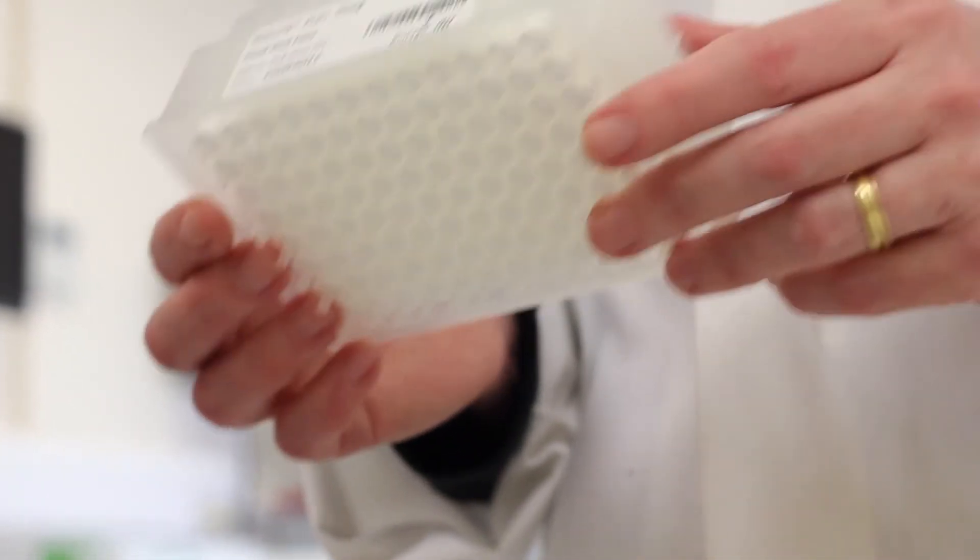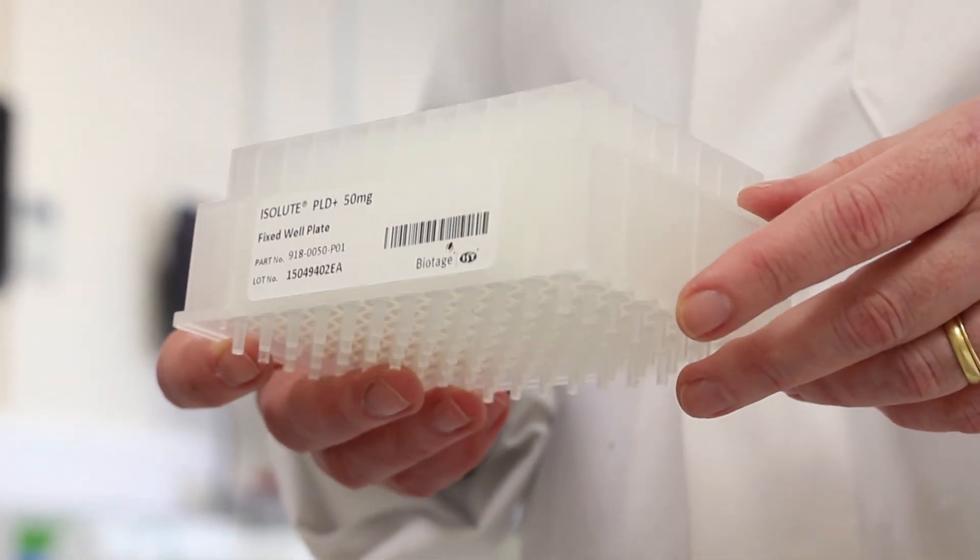Isolute PLD Plus plates clean up your samples simply but very effectively. They improve your LC-MS analysis and are very simple and easy to use.